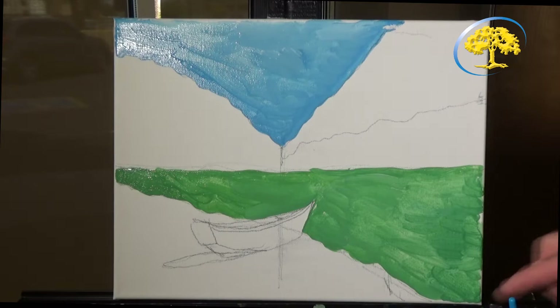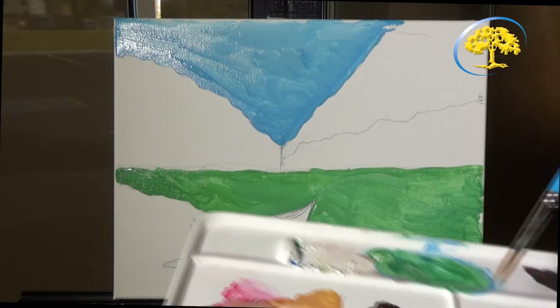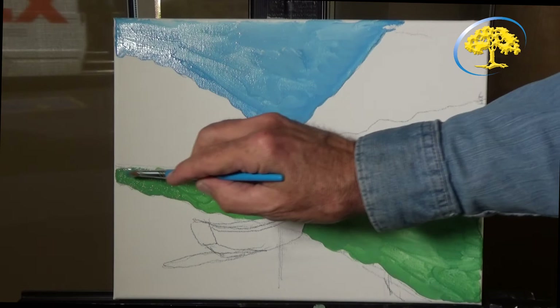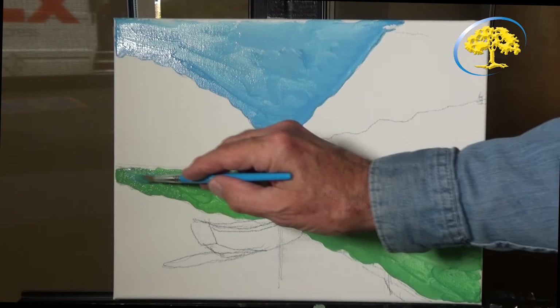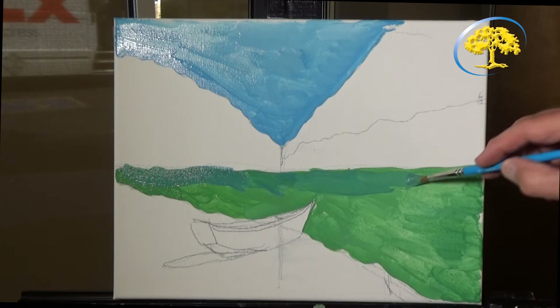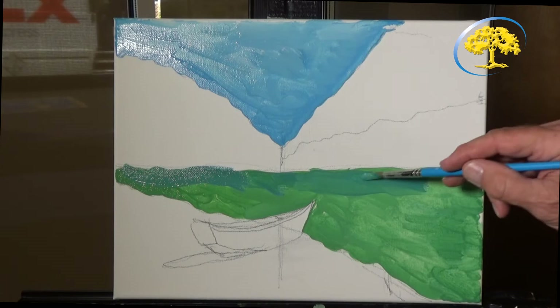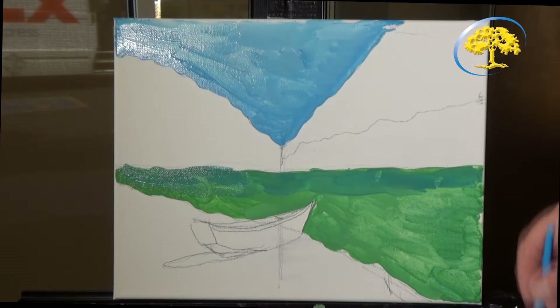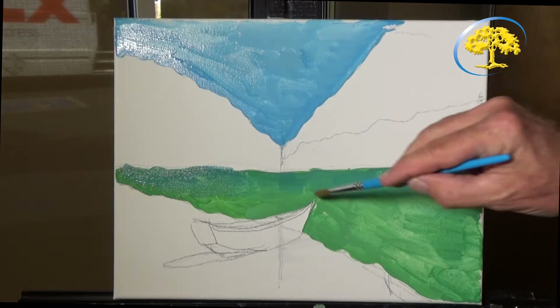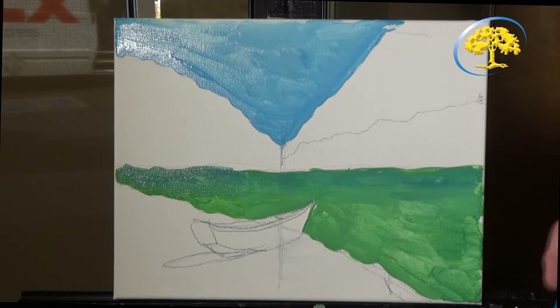Now the next thing we're going to work on is the water. I'm going to put a bluer finish on the top of it — adding blue and then white to what I have. So we have a bluish tint on the top line. Don't be afraid if you go above the line — we're going to be painting above there later; there's going to be a stone beach on the other side of the lake, which will cover any mistakes. Now I'm going to wash my brush out and blend this together with horizontal brush strokes, going left to right. So you have that nice blue finish on the top.